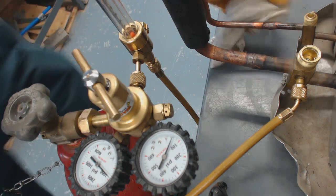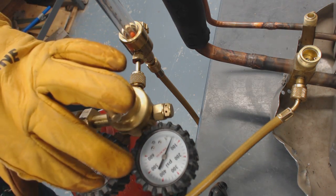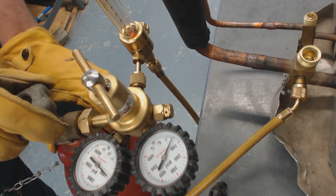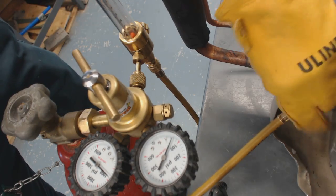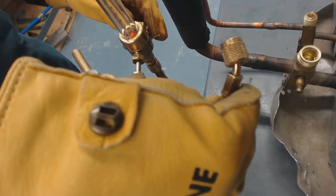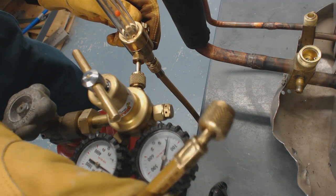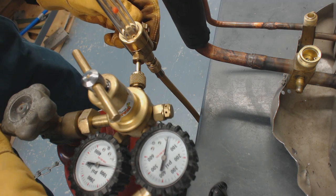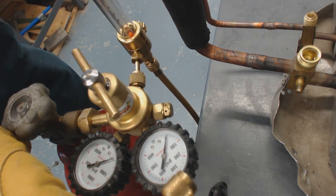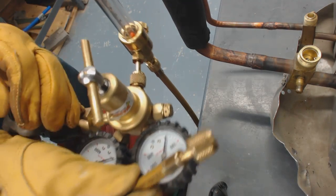I just cooled this down, and now we can go ahead and shut our nitrogen tank down and put our Schrader valve back in. I just shut the tank off and pull this out, allowing it to flow out of the meter — you can see the needle going down. Then we back this up for safety for next time and keep the tank off.